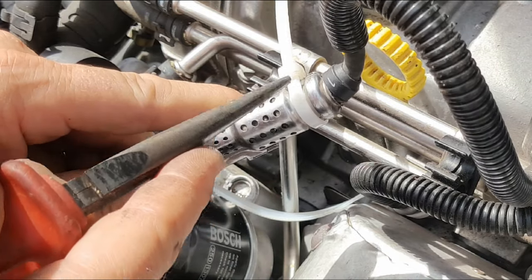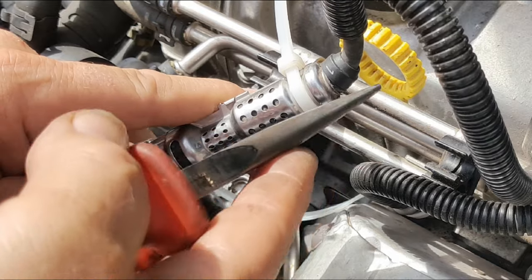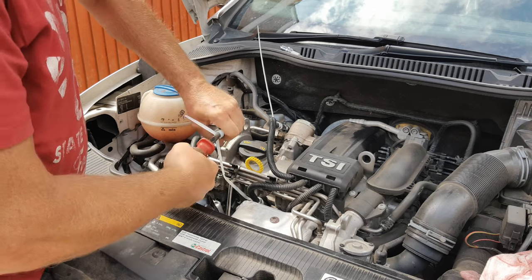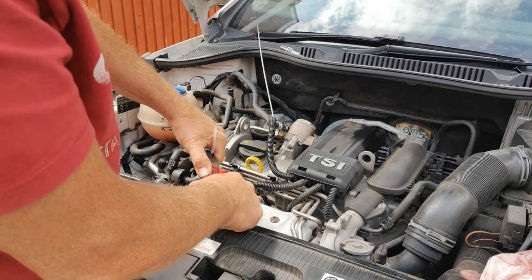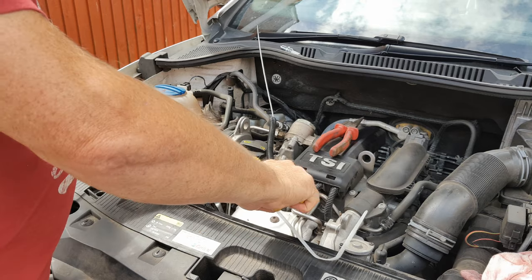It needs to be tight enough so that when you pull it, it'll grip but won't slip off. Now with your pliers get a grip on the cable tie's tail and pull straight outwards and upwards in line with the spark plug. Now you can cut your cable tie off.